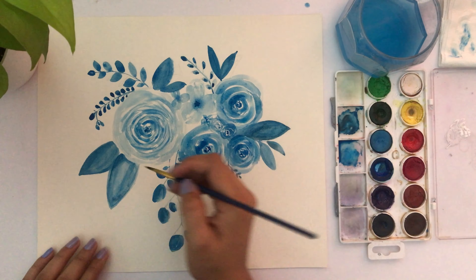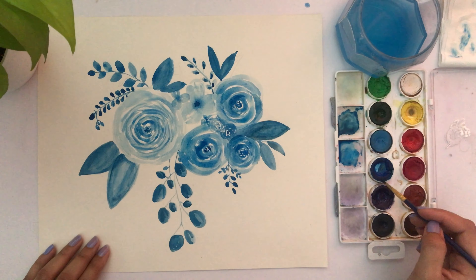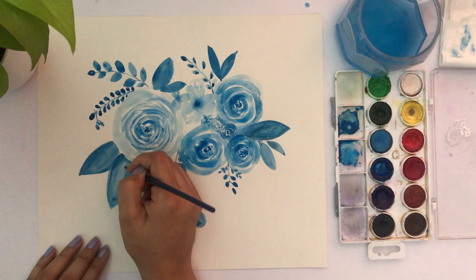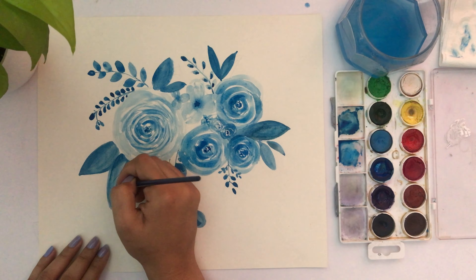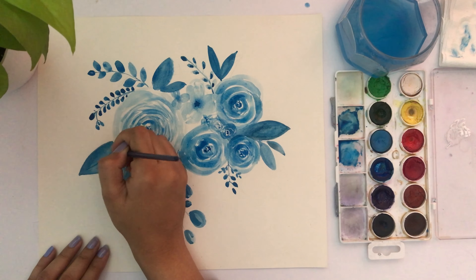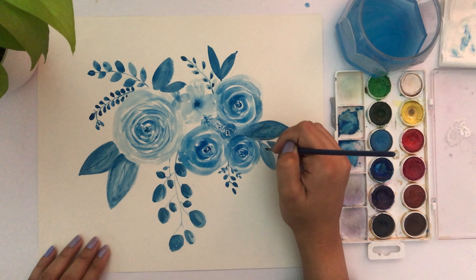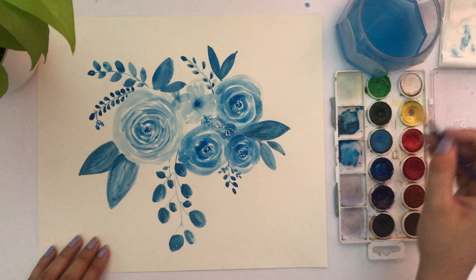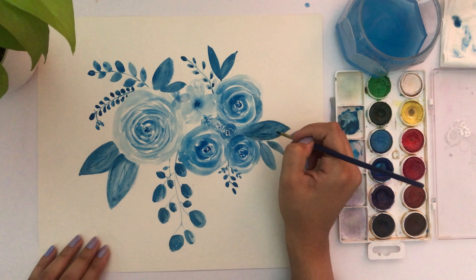Just adding a little more detail to the leaves — a line or two kind of gives them the feeling of being a real leaf. I can totally skip this but I went ahead and tried it, just a few more lines.